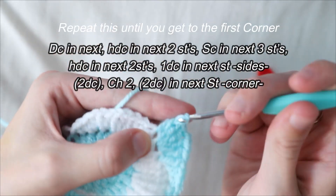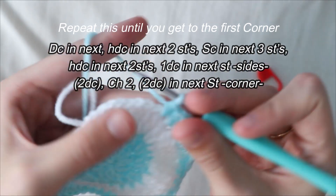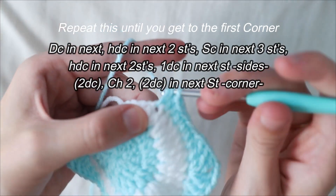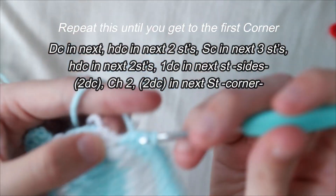Repeat these steps around until you reach the first corner again. For the corners: two double crochets, chain two, and another two double crochets. For the sides: a double crochet, two half double crochets, three single crochets, another two half double crochets, and finish with a double crochet.